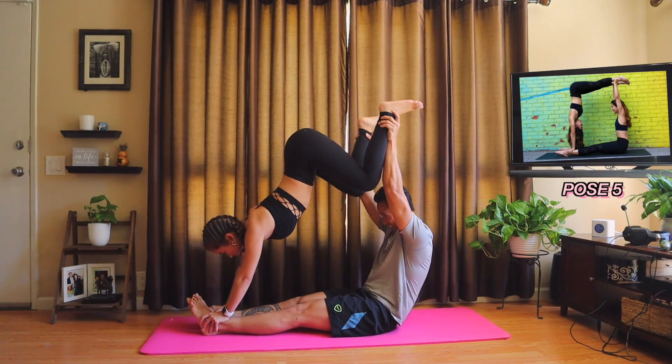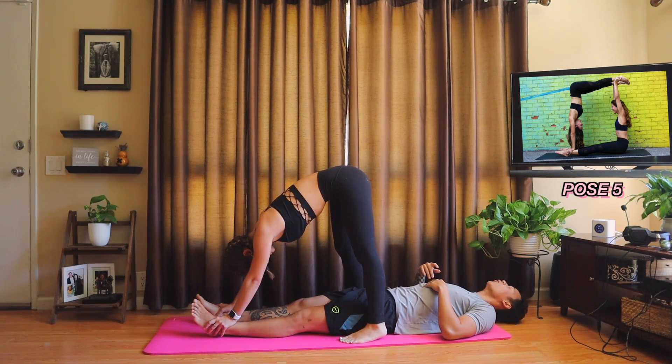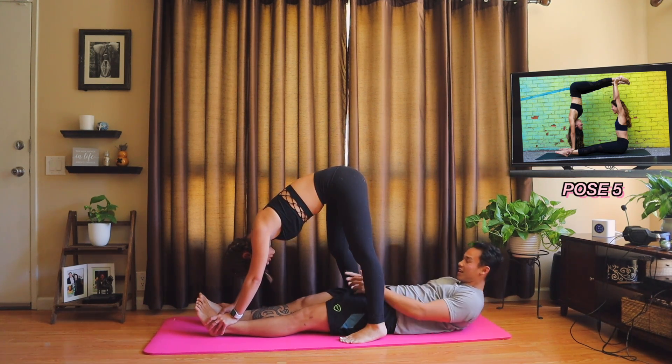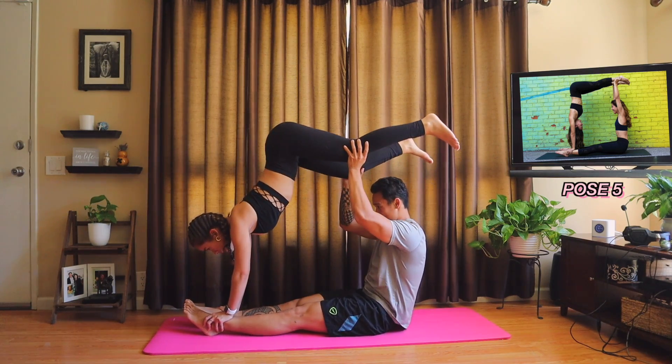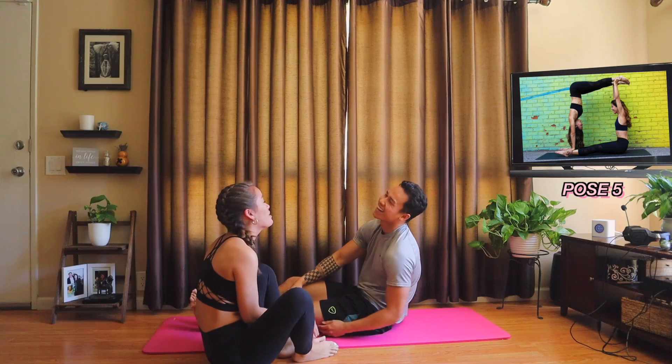I'm going to start by holding your knees. But you can't push. And then I'm going to slowly move back. You can't push all the way up like you did last time — yeah, because I almost fell forward. Now move back. Move forward? No! You literally have to be at the bottom of the knees.